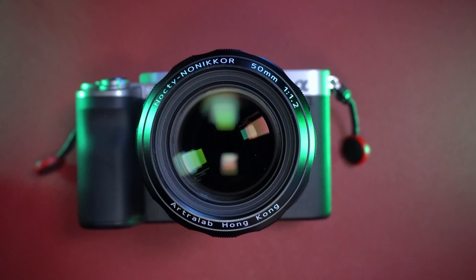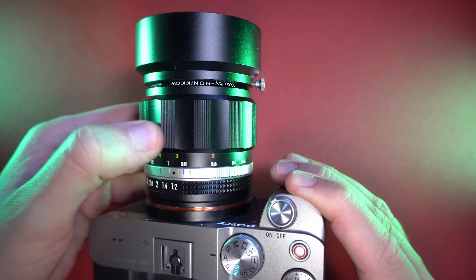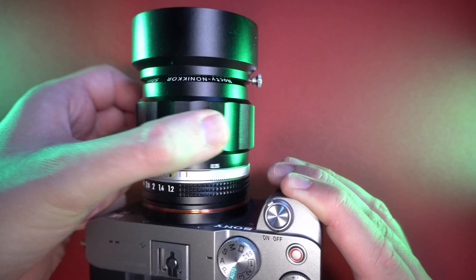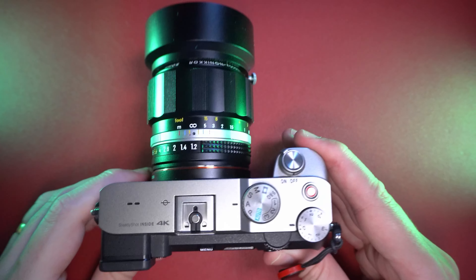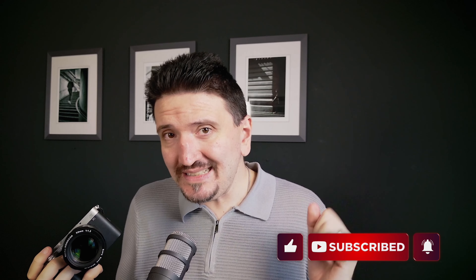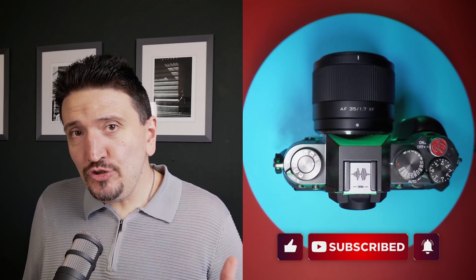The big advantage of this lens I think is the manual focusing ring with its ribs — it is so easy to focus and maneuver, and it's a real pleasure to use. I can't stop using it and I can't wait to go outside and take some pictures. It's a beautiful new lens from Artra Lab, the Nocti 50mm f1.2, and I will come back with a full review.